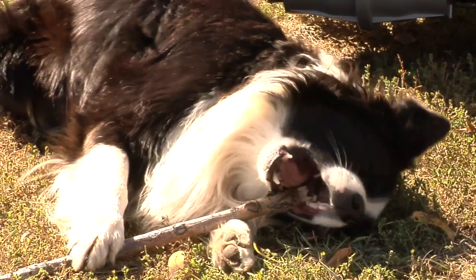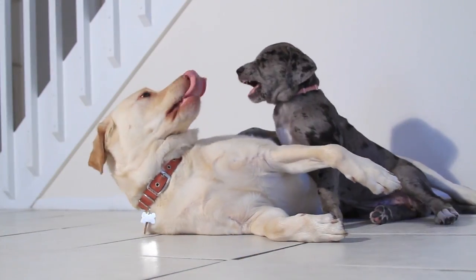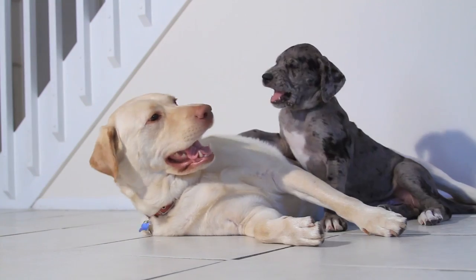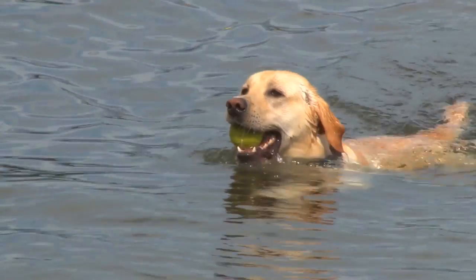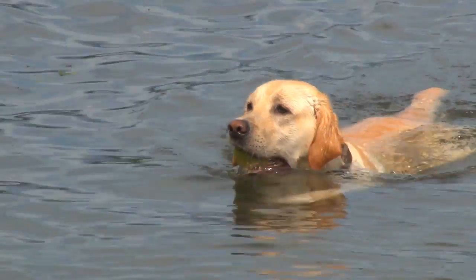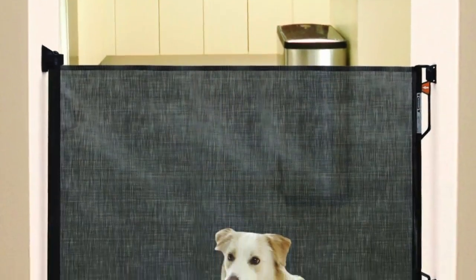We all know that we need to keep our dogs contained, be it for their safety or the safety of other members in the house, especially the young ones. There are different gates available in the market — which are the good model to go for? I have found this wonderful gate: the Dreambaby Retractable Gate.